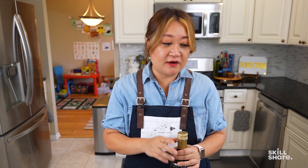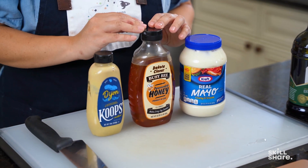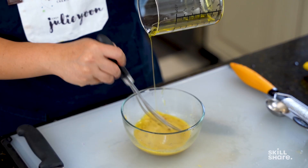Don't forget the emulsifier, which can be mayo, mustard, or honey. This is what combines the oil and the vinegar together. When you whisk it in, it most likely will not separate, at least not as much.